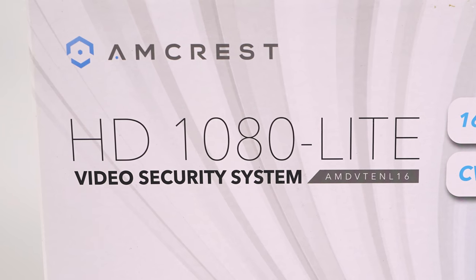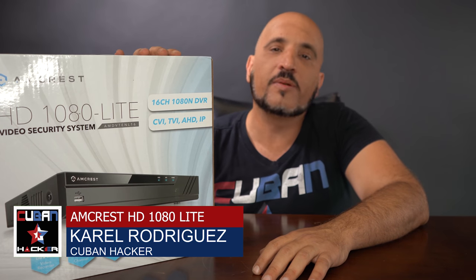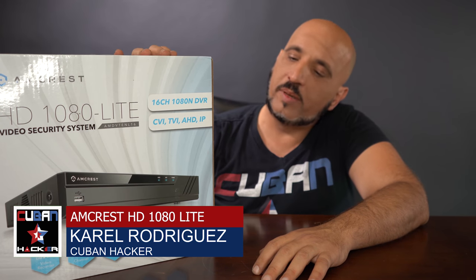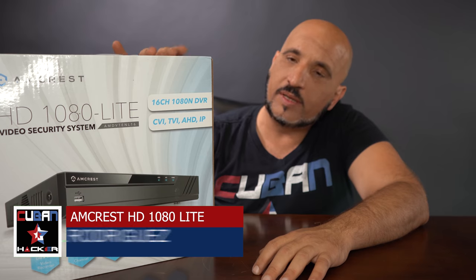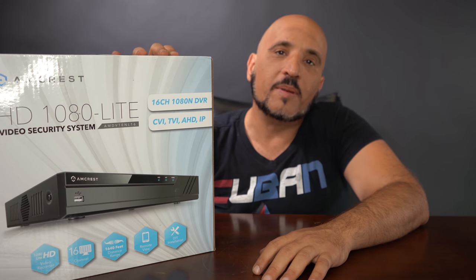Hello YouTube! Today I'm going to do the unboxing of this video security system — it's the Amcrest HD 1080 Lite. It takes both analog cameras and IP cameras, and based on that combination is why I got it, because I already have some analog cameras in my house and I'll be connecting some additional IP cameras.